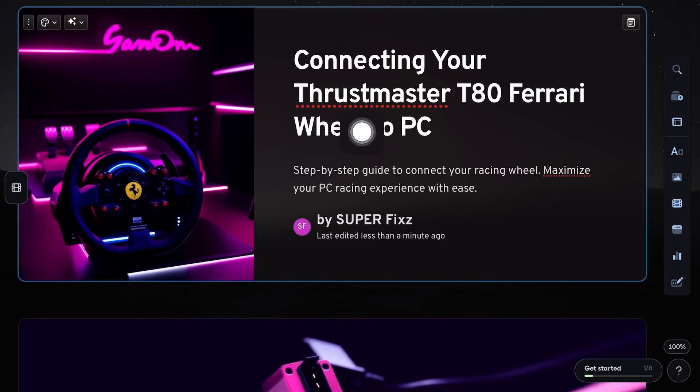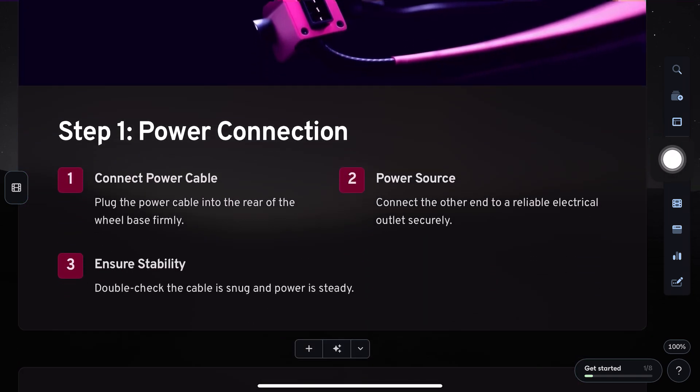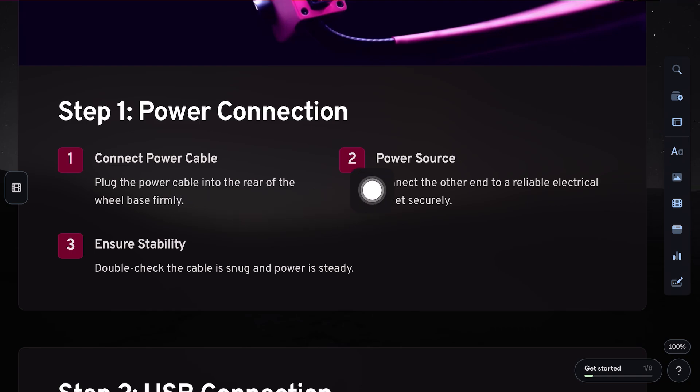Hi everyone, in this video we'll learn how to connect the Thrustmaster T80 Ferrari racing wheel to your PC, step by step. First, plug the power cable into the rear of the racing wheel and connect it to a power source.